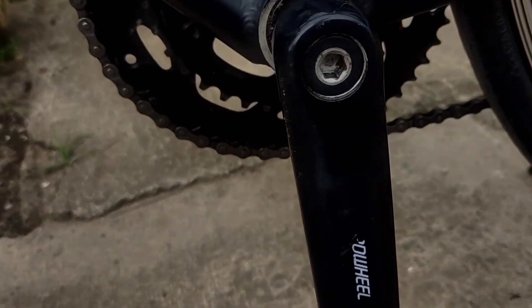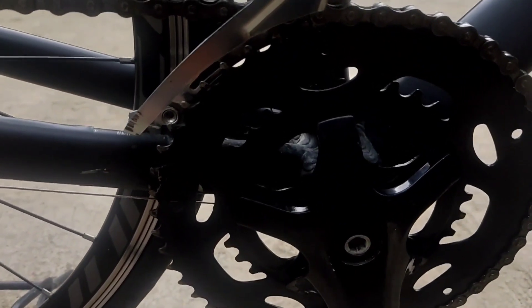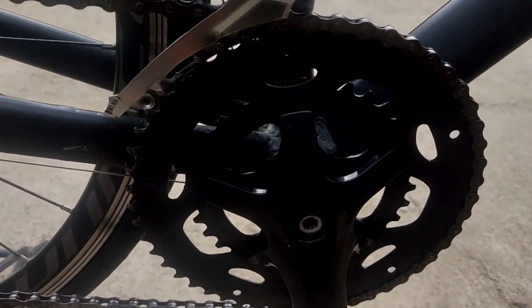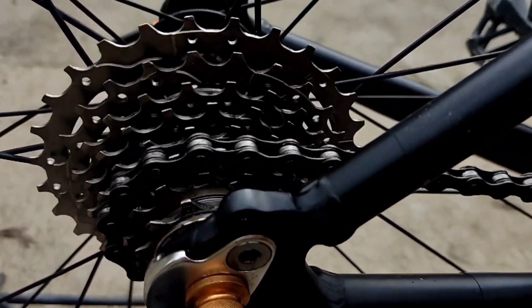The bottom bracket is a square taper type by Pro Wheel, and the chainring size is 50-34. The cassette cogs range from 11 to 28.